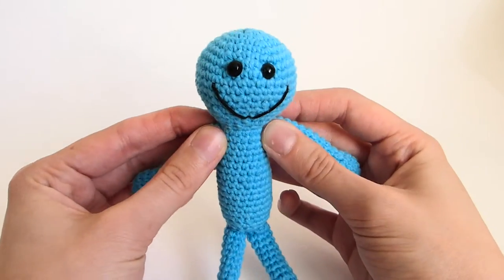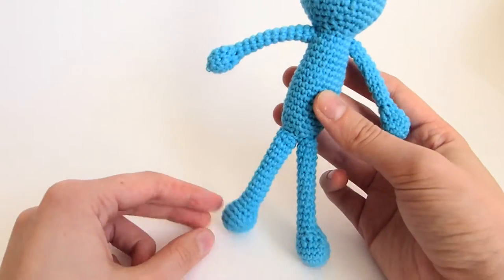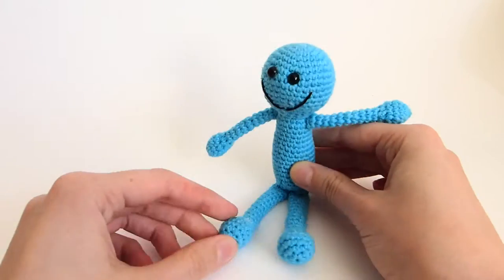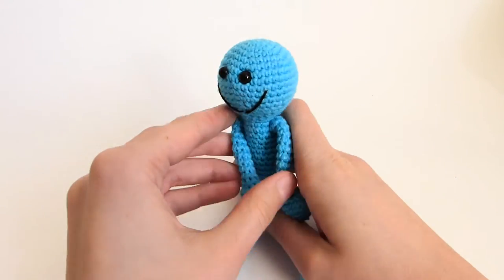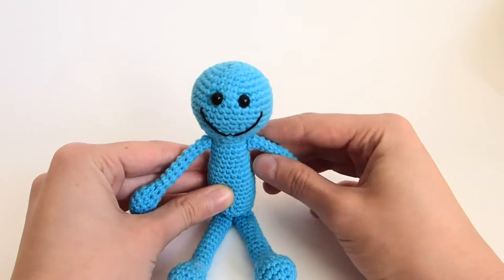Hey guys! Today I'm going to show you how to make your very own Mr. Meeseeks amigurumi from the TV series Rick and Morty. This tutorial will be a bit longer and more beginner friendly, and because of that I made it in 3 parts. This is part 1.